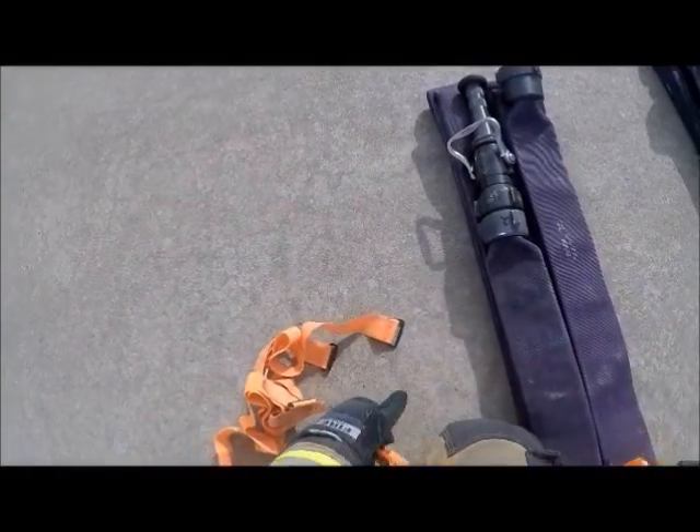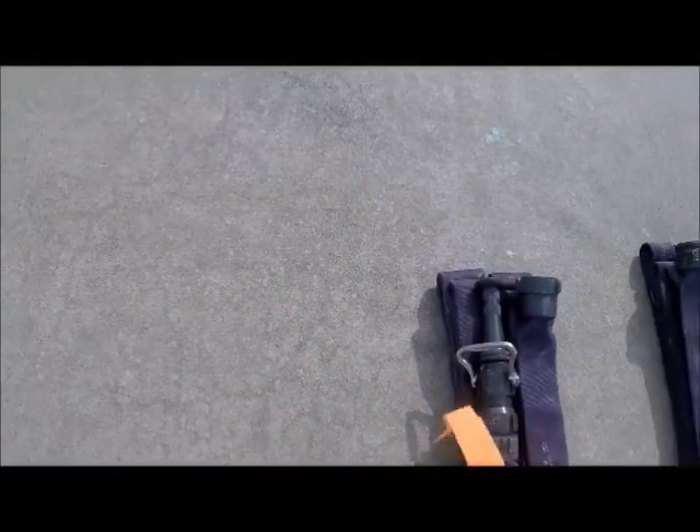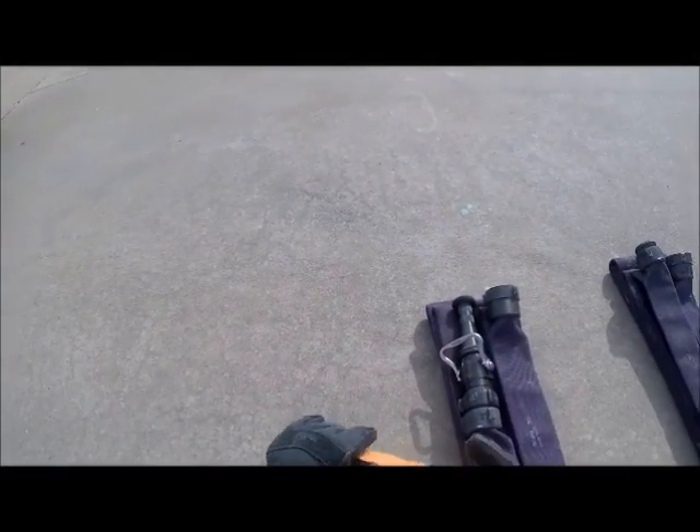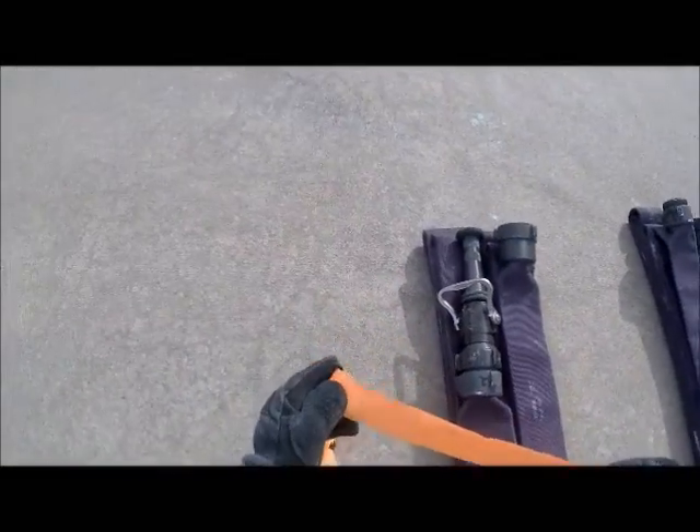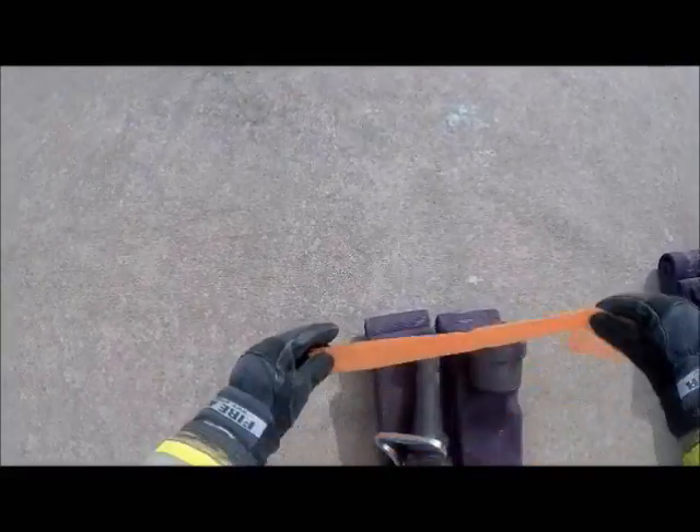One of the small things we do just to make the operation go smooth later is we like all the straps to be strapped the same. That allows us quick access to them and allows us to take them off when we need to.